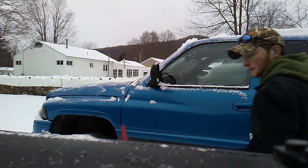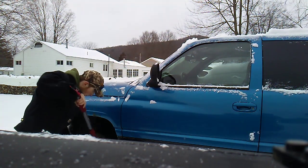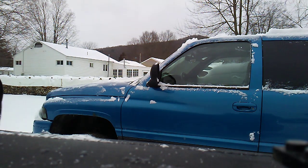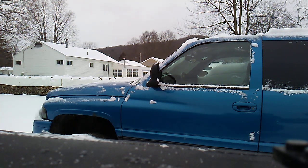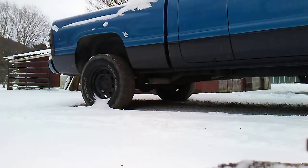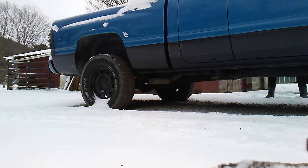Let me grab you guys really quick and I'll pause the video and we'll get something situated for the cold start. Alright guys, I got it set up — you guys will probably be able to hear it okay. I've done this more than once so yeah, let's get right to it.